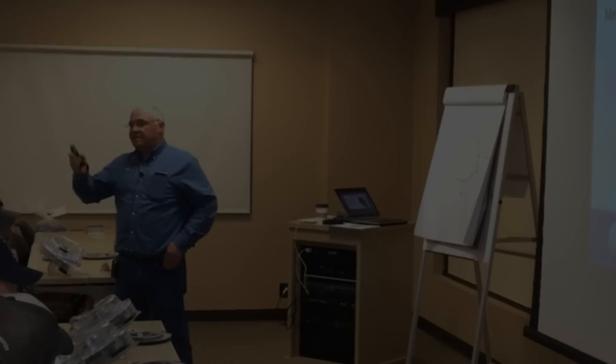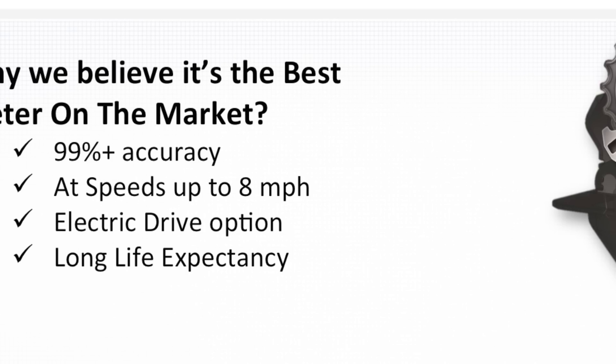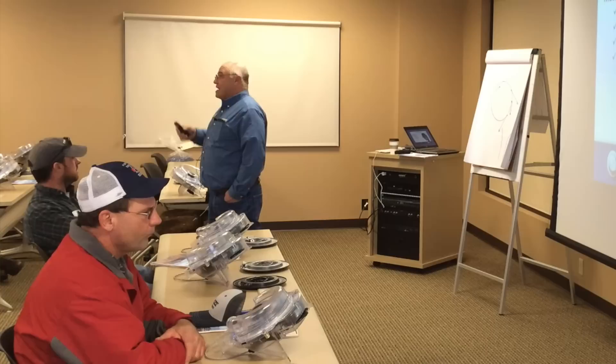What makes this meter the best is 99% plus accuracy at speeds up to 8 miles an hour. We will see that out on the test stand later on this morning.